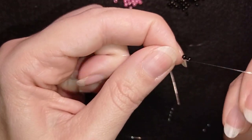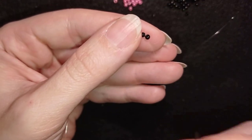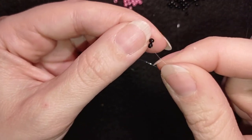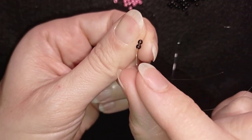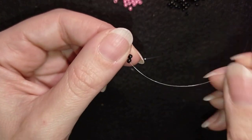I make a knot the usual way — a loop and going through twice. Then I go one more time through those beads. I want to make them stay next to each other with the holes pointing in this direction.